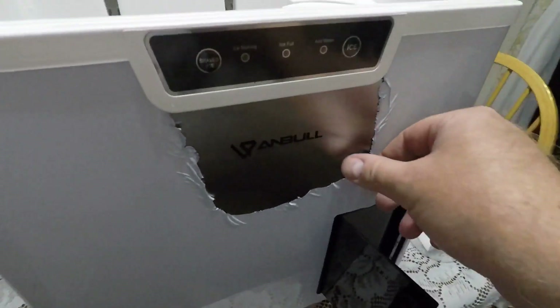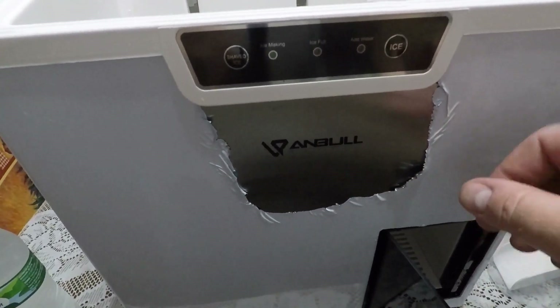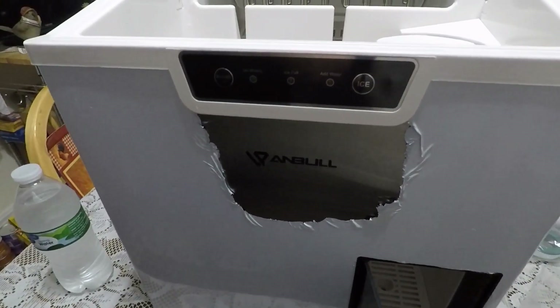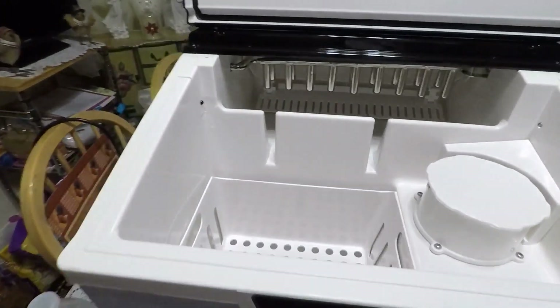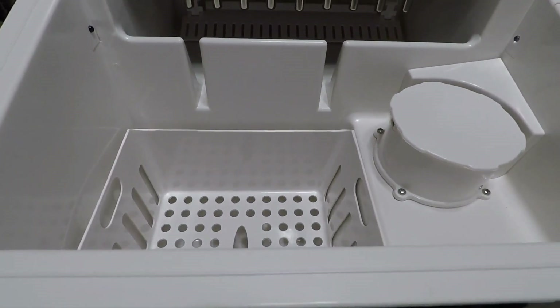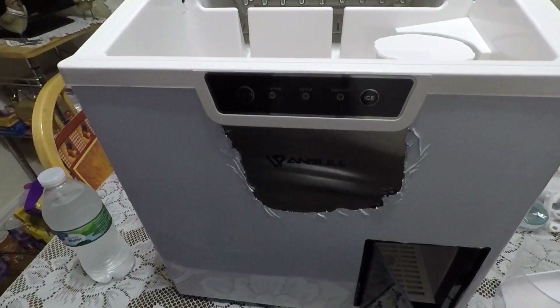It came with plastic wrap — this unit is actually stainless steel color and I'll probably leave the wrap on because I'm not exactly sure where I'm going to put it and I don't want to scuff it up or get any smudge marks on it. I'll go ahead and get the camera set up, pour the bottle of water in, and we'll start making some ice.